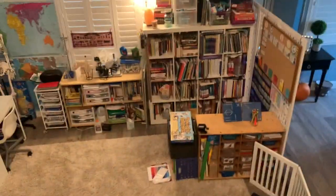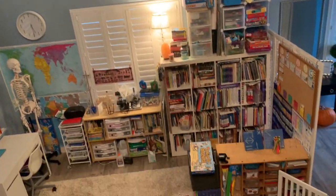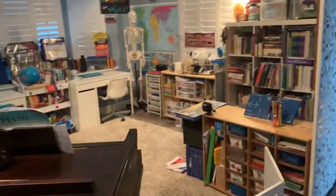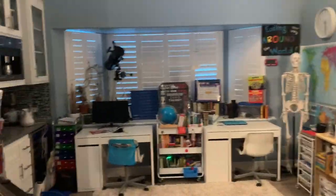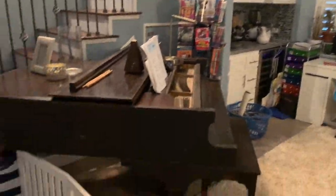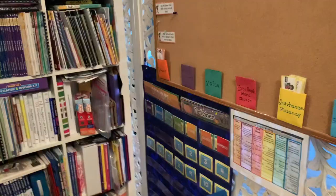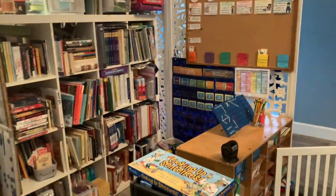Hey guys, here's just a quick overview or overhead of our homeschool room, and then I'll get right into the actual homeschool room tour. I just wanted you to kind of see it all in one shot versus me chopping up each little section, so enjoy!